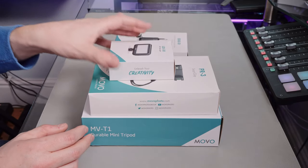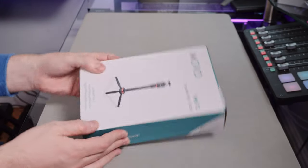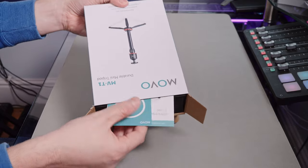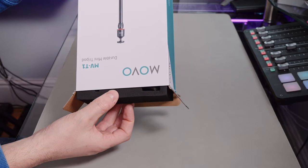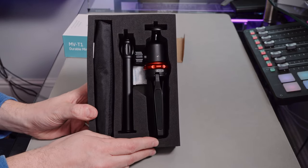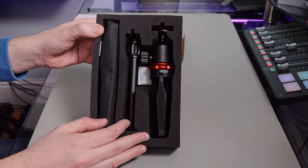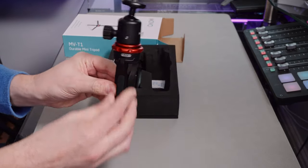Let's start the unboxing process. I'm going to start with the MVT1. Usually on my Goods In videos it is literally the first time I've been looking at items, but I have to tell you I have looked at these and my partner has even used and tested these for me, because these are excellent mounting options. She uses her iPhone for Zoom calls and I said I've got a perfect thing for you to test.